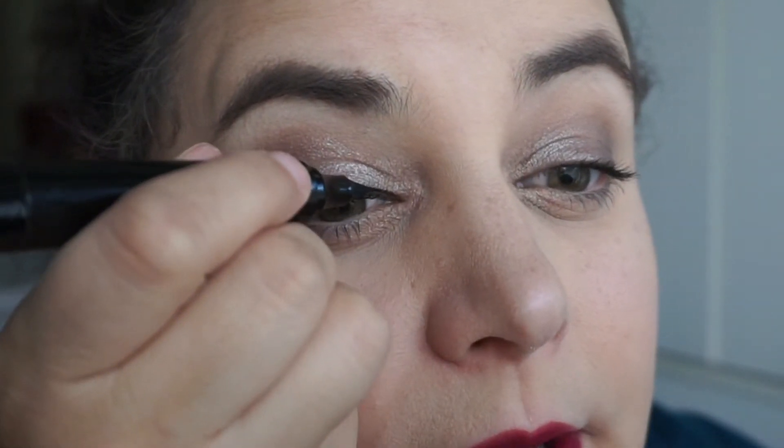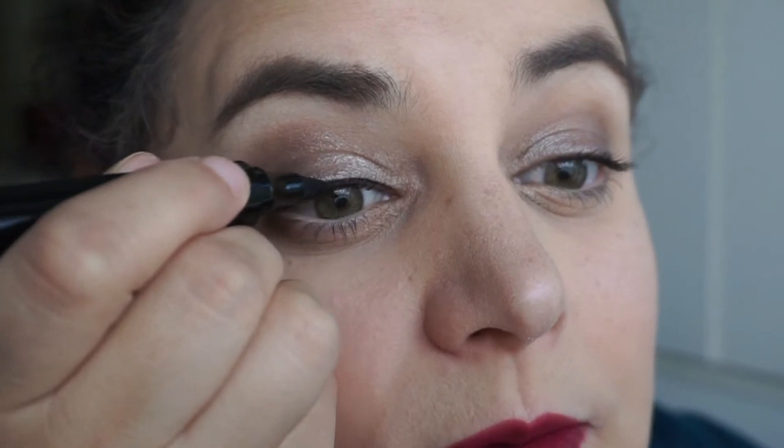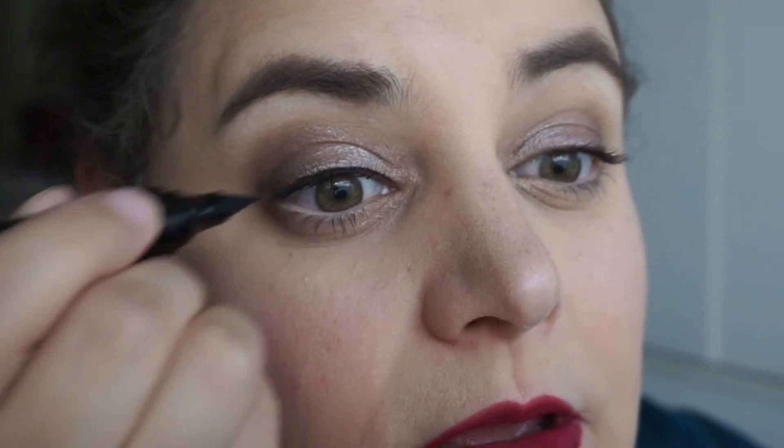For the most part I really enjoy the Kat Von D Tattoo liner, but it has a nasty habit of feathering on that inner corner for me and then mucking up my eyeshadows that are in that area, and I don't appreciate that.